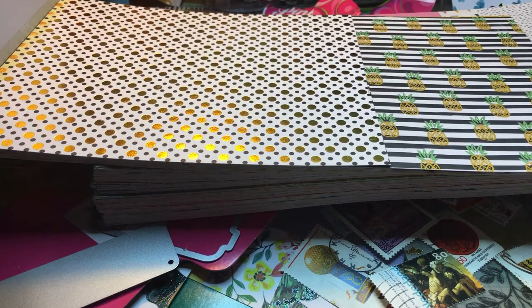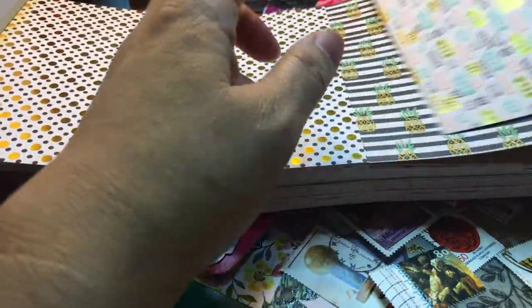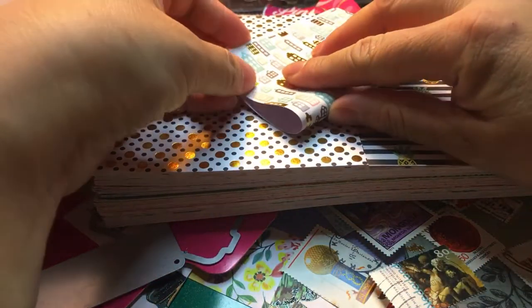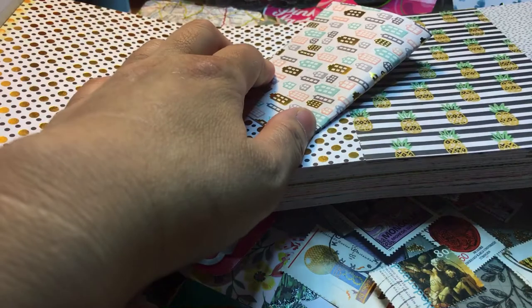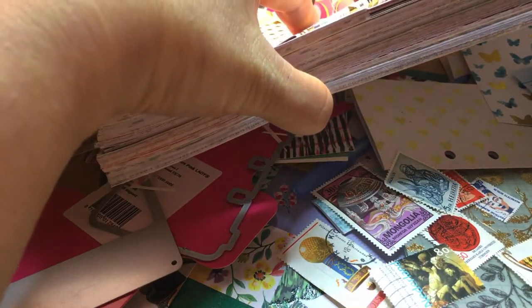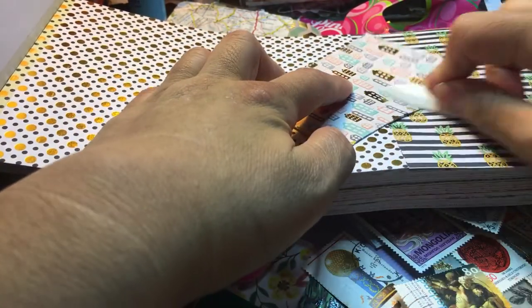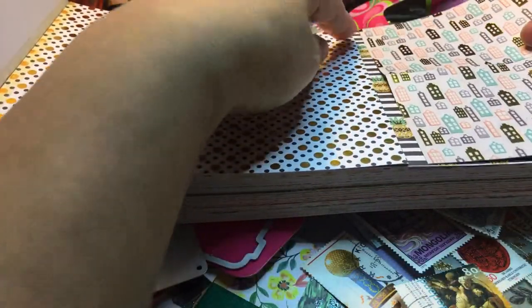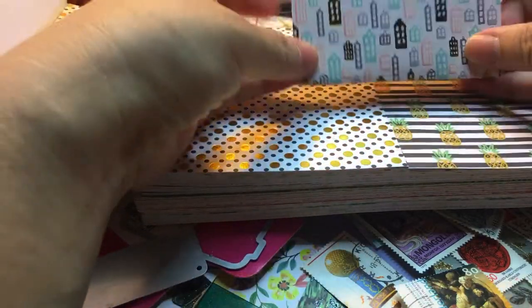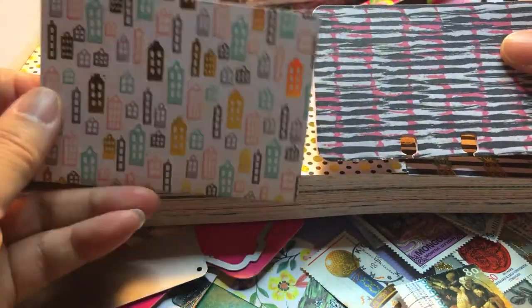Let me grab one. So it's the same size but a different pattern — it doesn't matter. Everyone who follows me knows that I love buildings and houses, even though I don't have a lot of washi tape of that. So this little piece I just cut with a pair of scissors. I fold it with a bone folder, and that's going to be a memory decks folder.